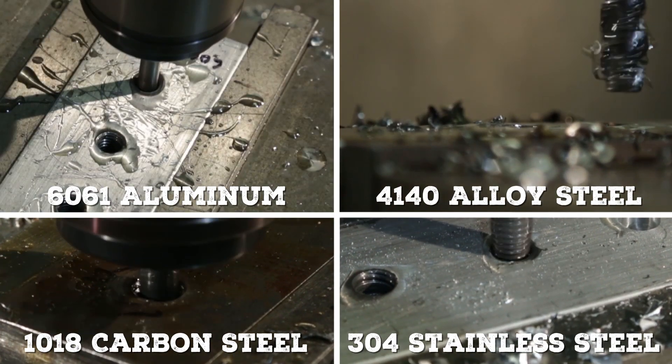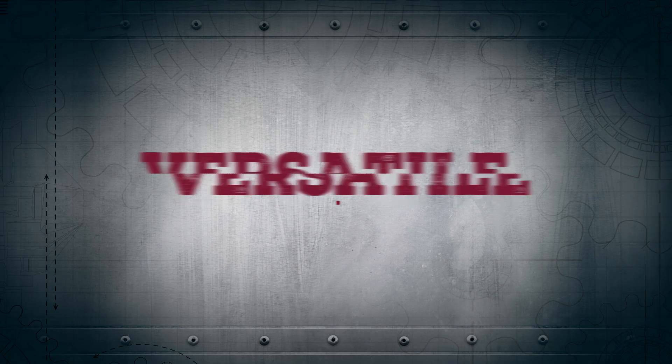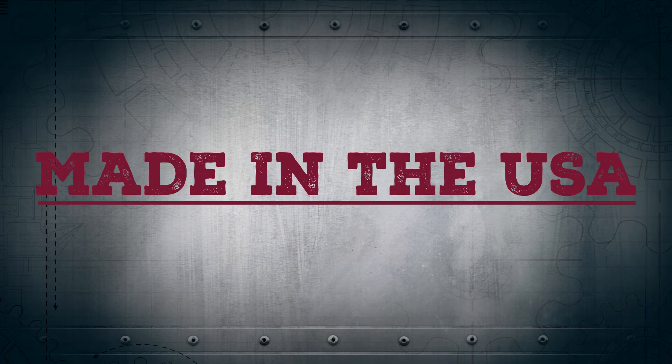Nitro Max allows you to keep one tap in stock for a wide range of jobs. Versatile, durable, and made in the USA.